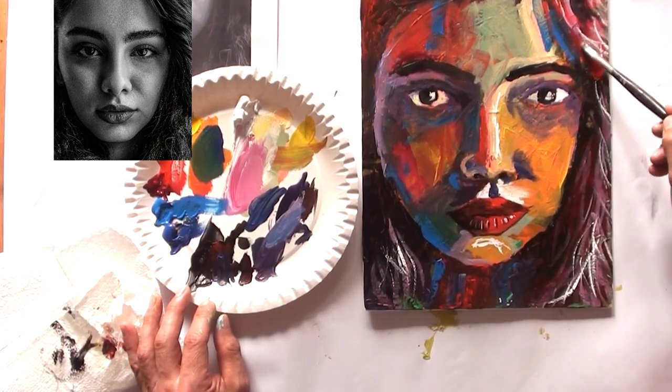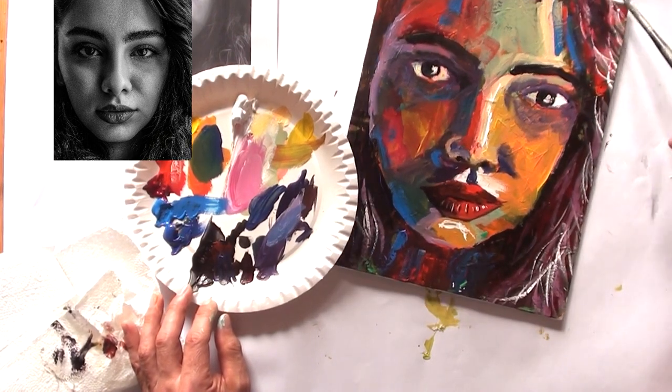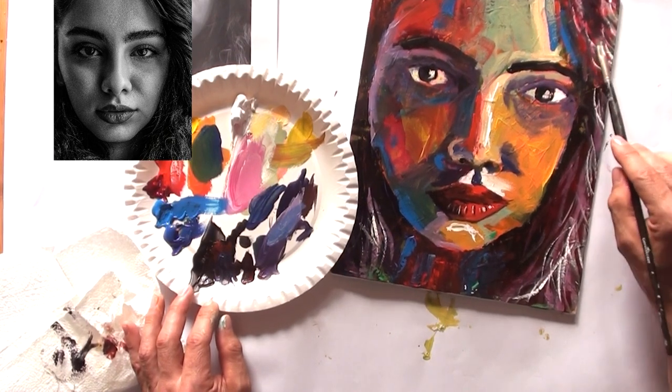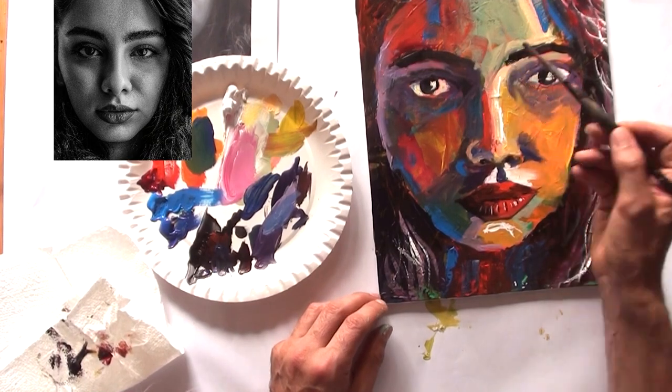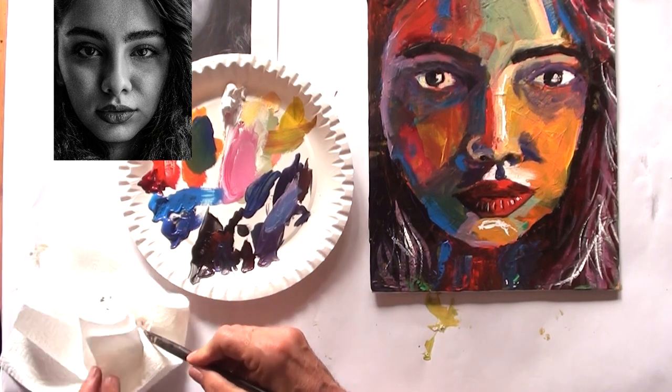Now I'm adding darker color at the upper right part — there isn't enough dark color for the shadow of the hair. I'm adding it and doing some overlays with brighter colors: first a mid-tone, and second a very bright color.